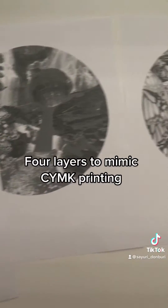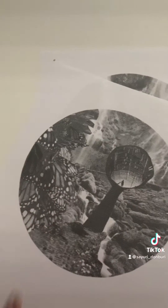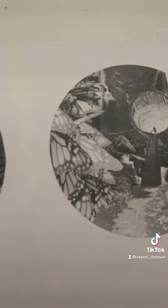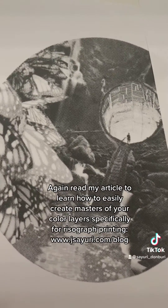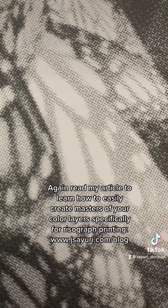These are the four different layers I used to create the yellow, blue, pink, and black layers, and I labeled them all in the back with the color they're for. If you check out my blog article, I'll show you how to create these masters and how to create bitmaps of them, because risograph machines don't like grays — they only like black and white images. That's how we trick it into printing grays.